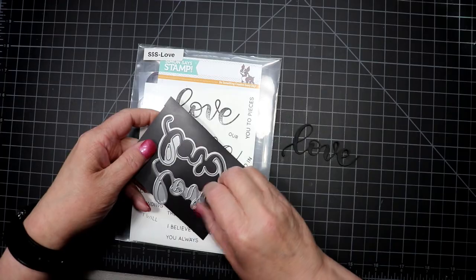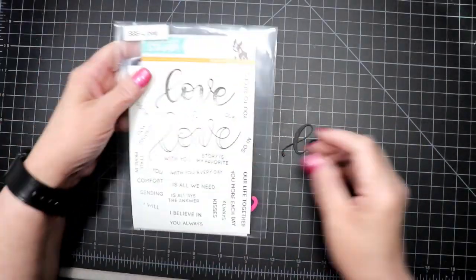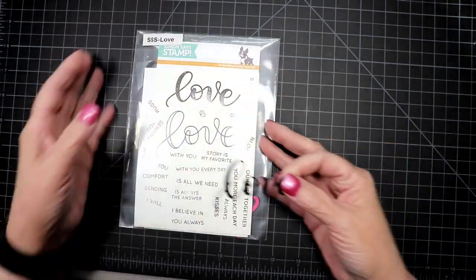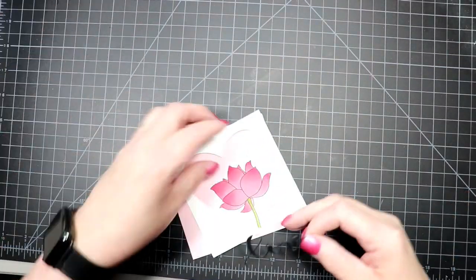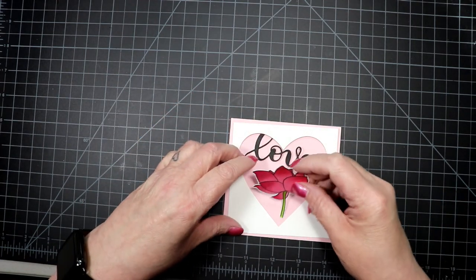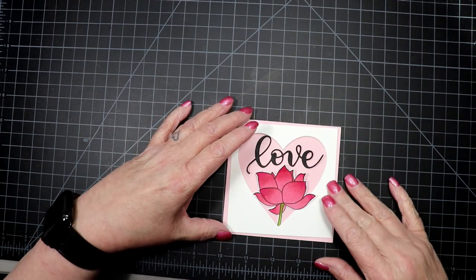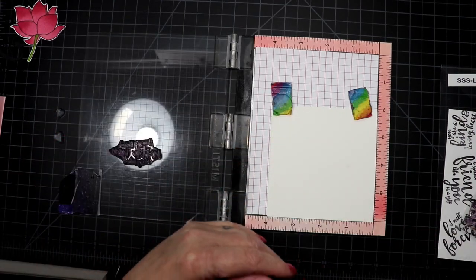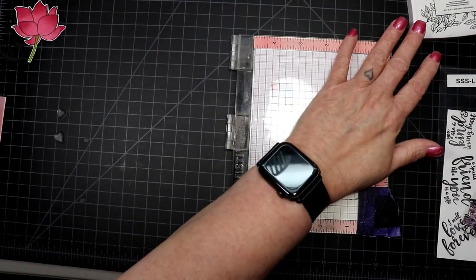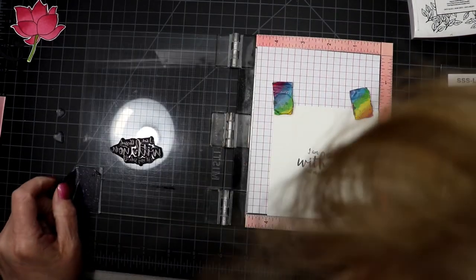I'm showing that whole sheet of pink — I only use one flower from it. I'm using a love die, and I believe the die came with Simon Says Stamp's last year's Valentine card kit, because when I went to link it in the description they didn't have it. I did link a different love die from Neat and Tangled that also has a shadow die, though I don't use the shadow on this particular card.